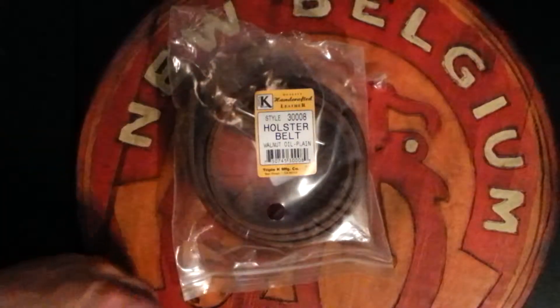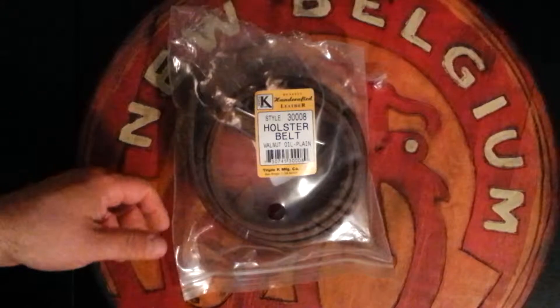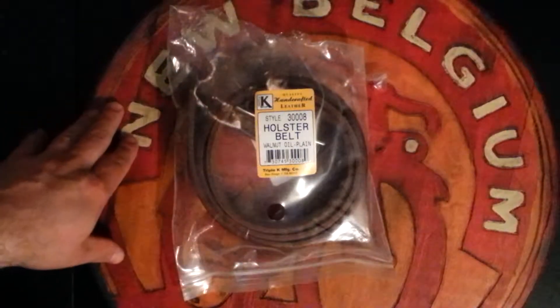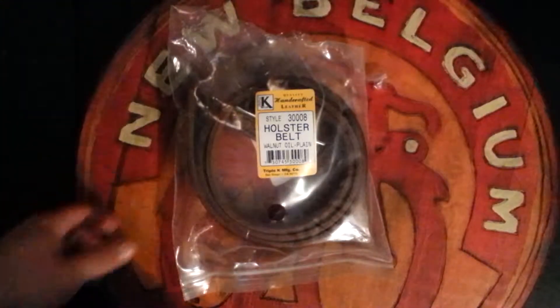But it's only 20 bucks plus shipping — whatever your shipping's going to be. I chose just regular, everyday three-to-five-day shipping, and it arrived in three days. I was pretty impressed with that.